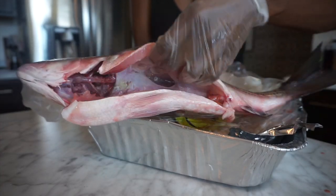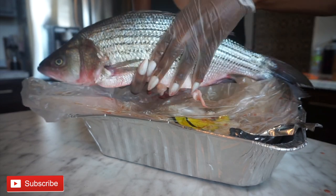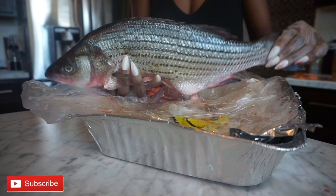If you know me, I love food but I don't love to cook. I'm not a huge fan of cooking, but I love food that tastes good. And this striped bass recipe is super good.